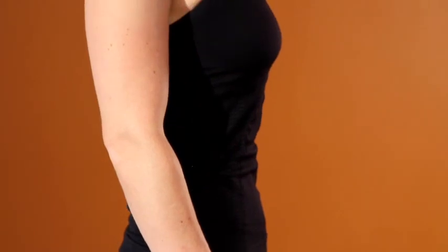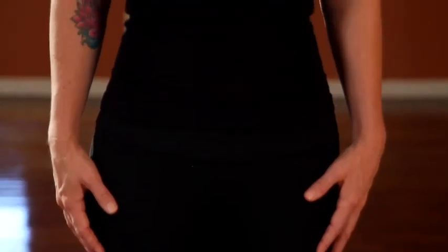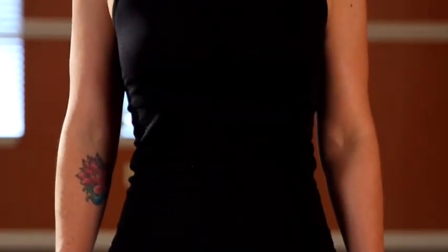The tailbone drops down toward the floor into a neutral position as you pull the navel in and up, creating a nice long spine and length in both sides of the waist.